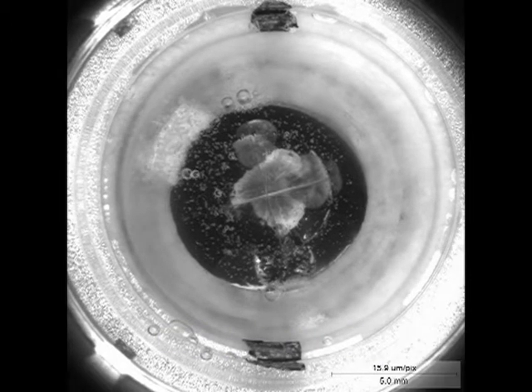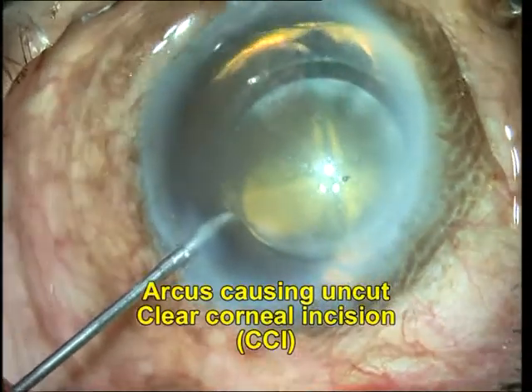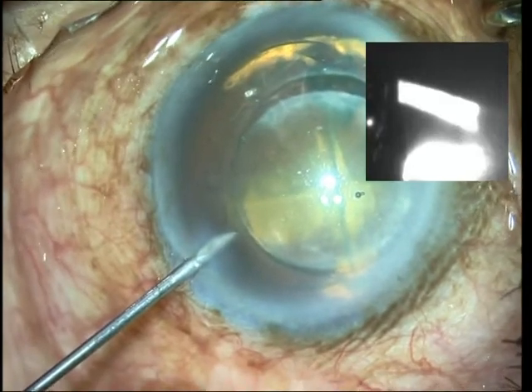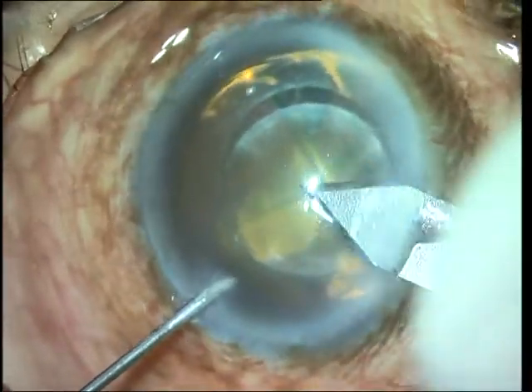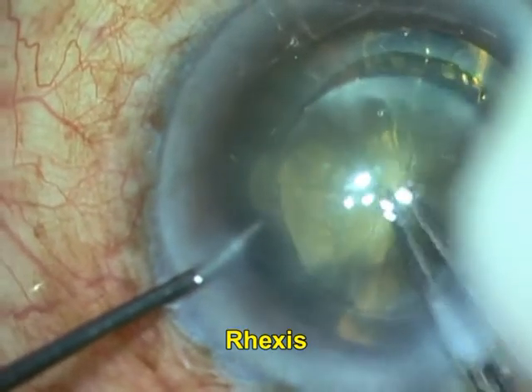This is followed by construction of the main port and the side port. In this case you can see an incompletely dissected main port with the femtosecond laser, because the corneal arcus interfered with the identification of the limbus. We finally go back to creating the incision with the keratome manually and then continue with surgery as usual.